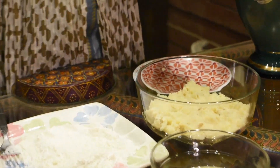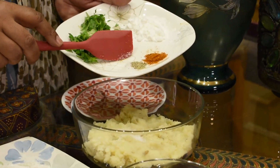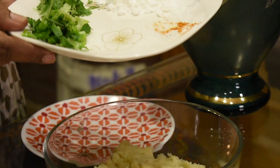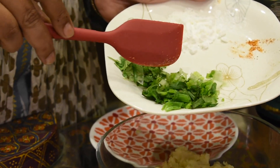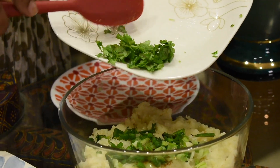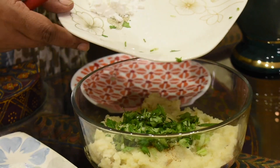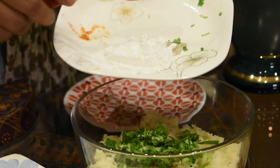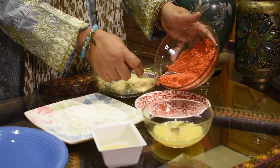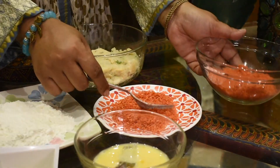We add the mashed potatoes, 1 and a half teaspoon salt, 1 and a half teaspoon black pepper, 1 quarter teaspoon red chilli powder, and 1 teaspoon of pepper — you can add a lot of pepper, it gives a good taste. Mix everything well with the potatoes. Put some crushed Cheetos crumbs on a plate.